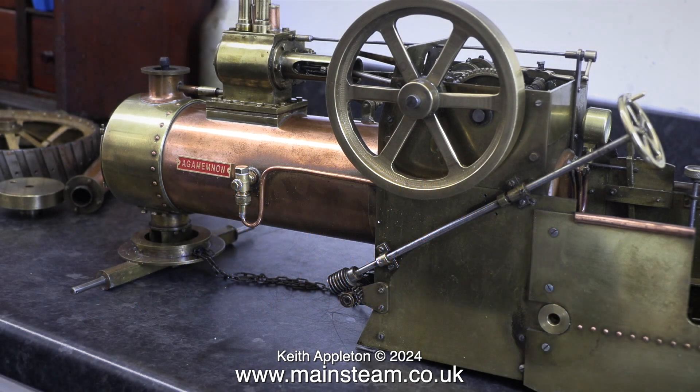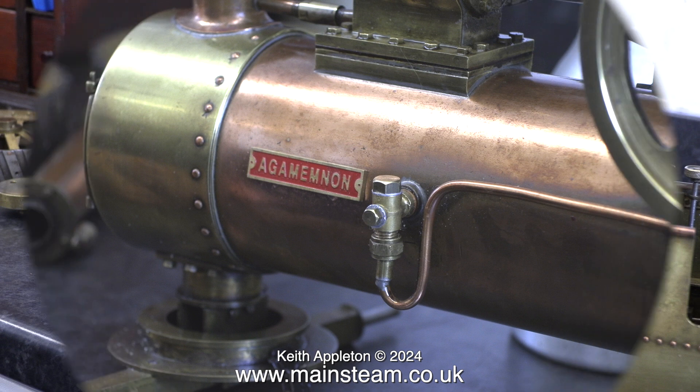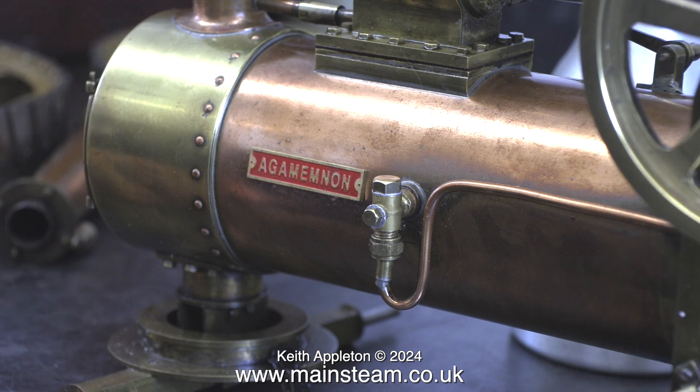The engineering standard of this traction engine really is very good, but the problem is it falls down in certain areas. For instance, there is only one check valve, and this is where the water from the crankshaft driven pump is fed into the boiler.